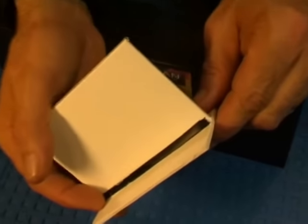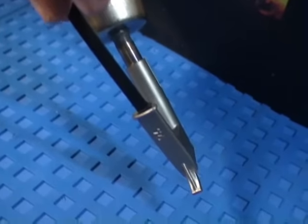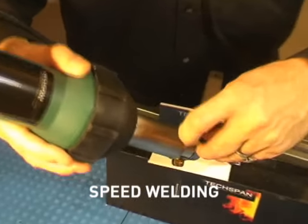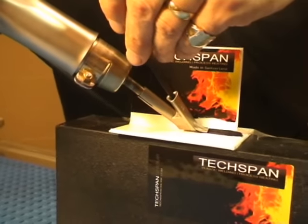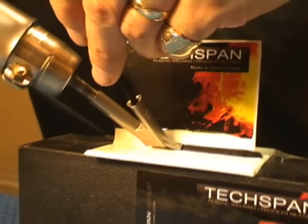The speed welding nozzle can be used for long weld runs. Welding rod is fed into the speed welding nozzle with the operator applying approximately two to three kilos of downward pressure, sufficient to force the now-softening welding rod into the weld area.